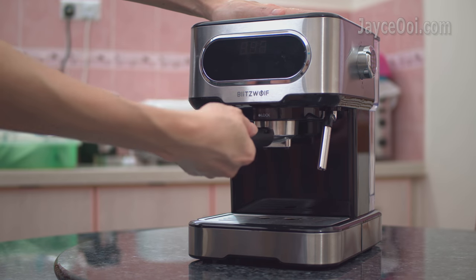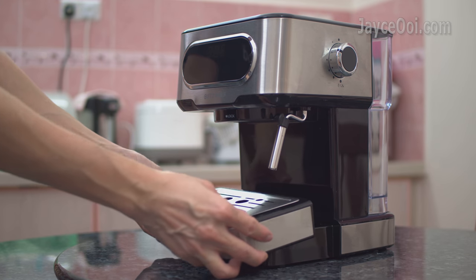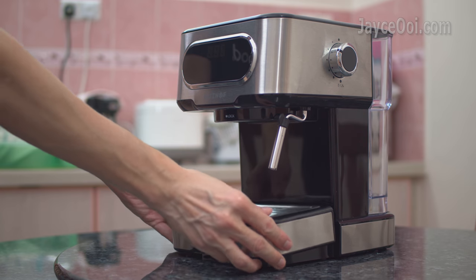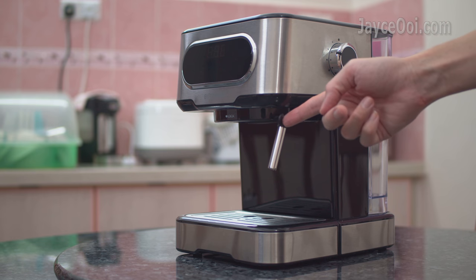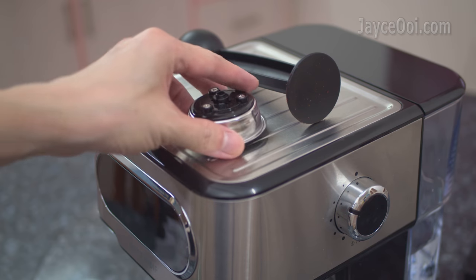Cleaning is very simple as well. Most of the parts can be detached and cleaned. Just take your time to do so.